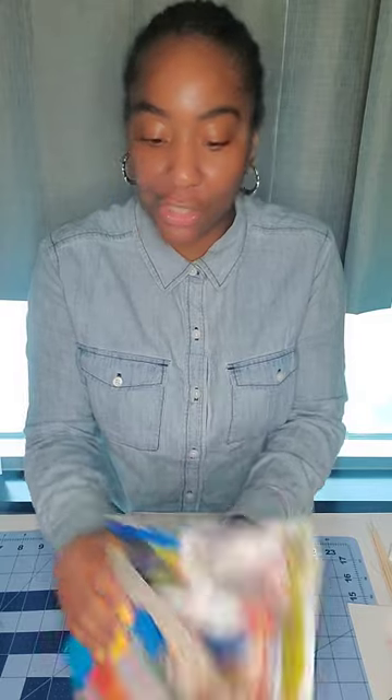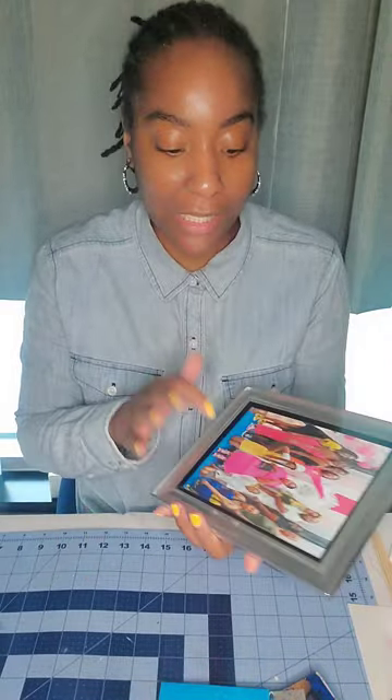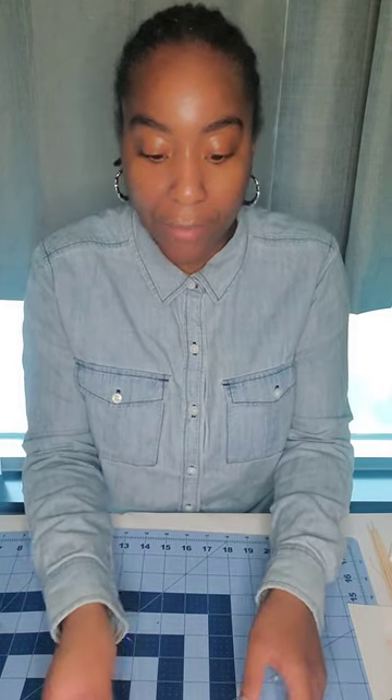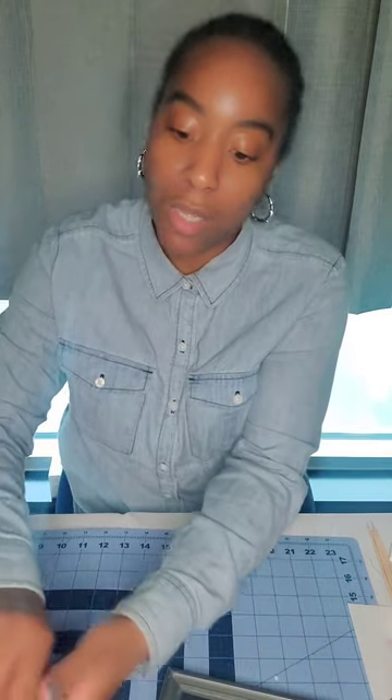I really don't know the name of it but once I start to put everything together you all will see. I printed out four pictures — I have already placed one in the frame. I purchased these frames from Dollar Tree and printed these images at home on my HP printer. I have two different sizes: two five-by-sevens and two four-by-sixes.